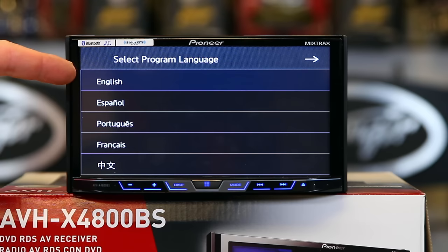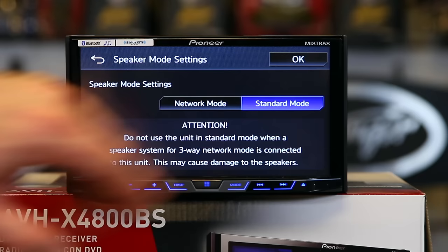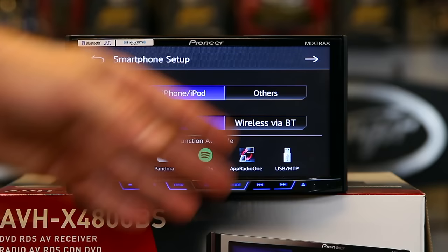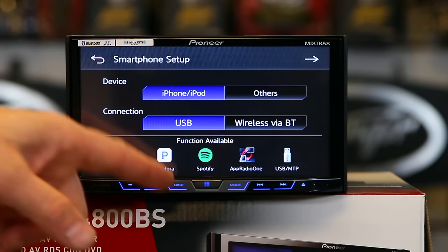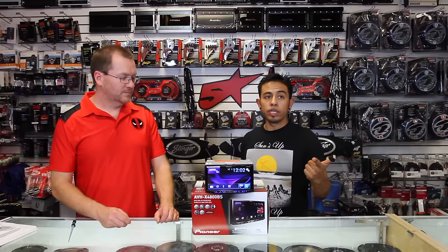The first thing that's going to come up is the language selection. From there, pick what language you speak — you have five to choose from. We'll move to the next page, where you're going to run in network or standard mode. For most people, you're going to want to leave it in standard mode. If you want to learn more about network mode, check out our video on that. Then it's going to ask you what type of phone you have — iPhone or other, which is basically Android. We'll go ahead and leave it on iPhone and go to the next screen. And we're at our main home screen.